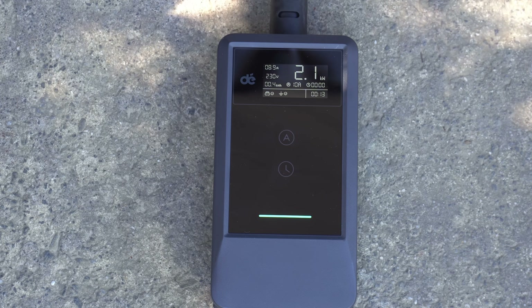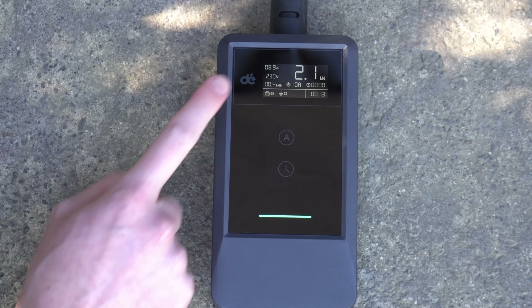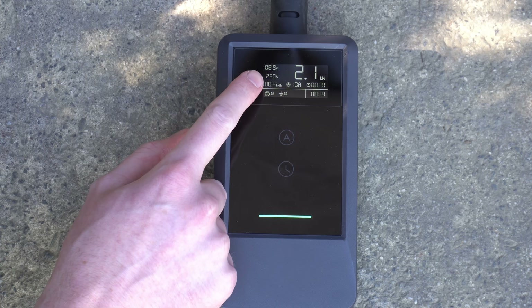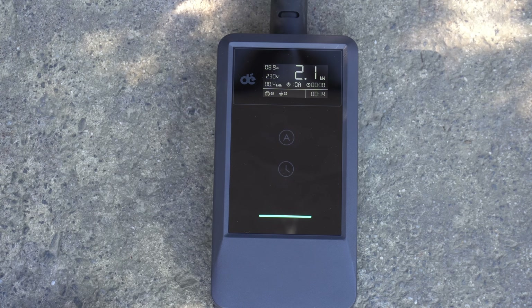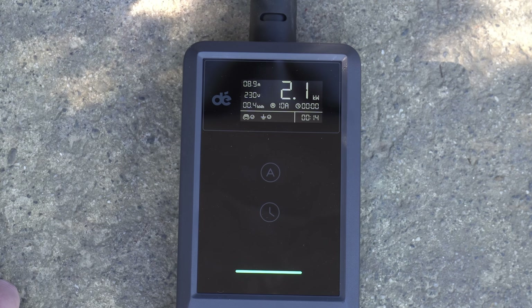There's no Wi-Fi or app or anything, but you do have this little screen directly on the unit where it will show you things like the current amps and volts and charging power, because amps times volts equals power in watts and there are 1000 watts to a kilowatt. And it shows you how long it's been going for - in this case 14 minutes.